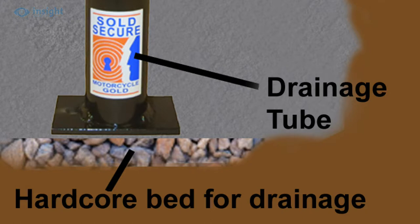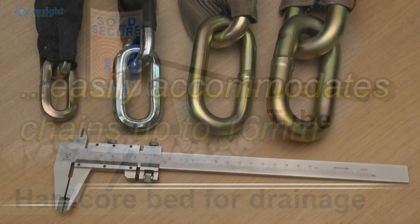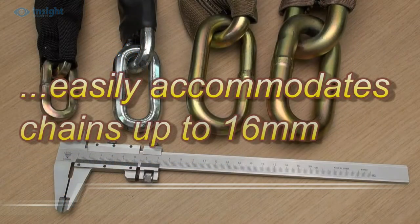However, to protect against rain or accidental liquid spills, we always recommend sitting the unit on a bed of hard core or gravel to allow for drainage before pouring the concrete infill mix.